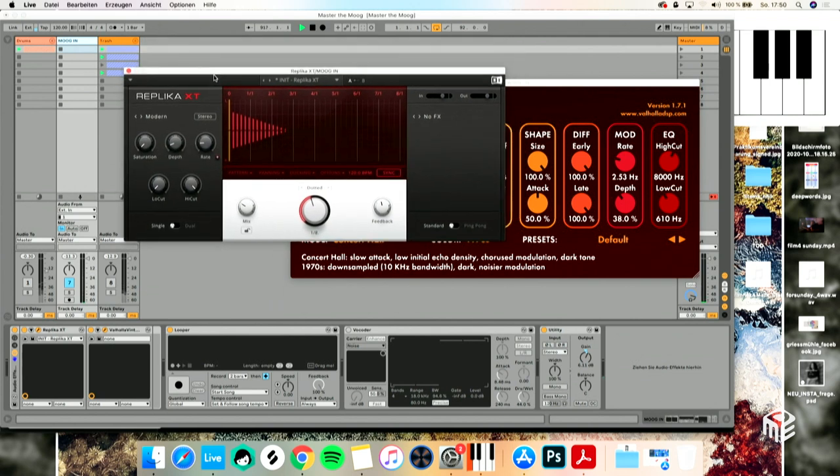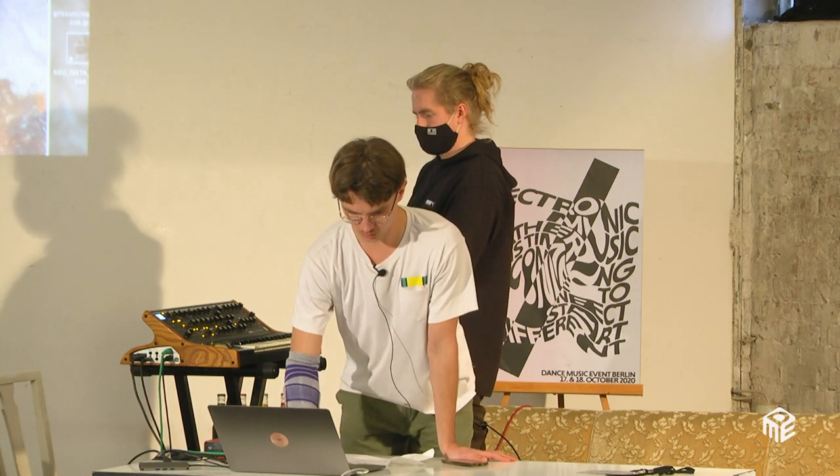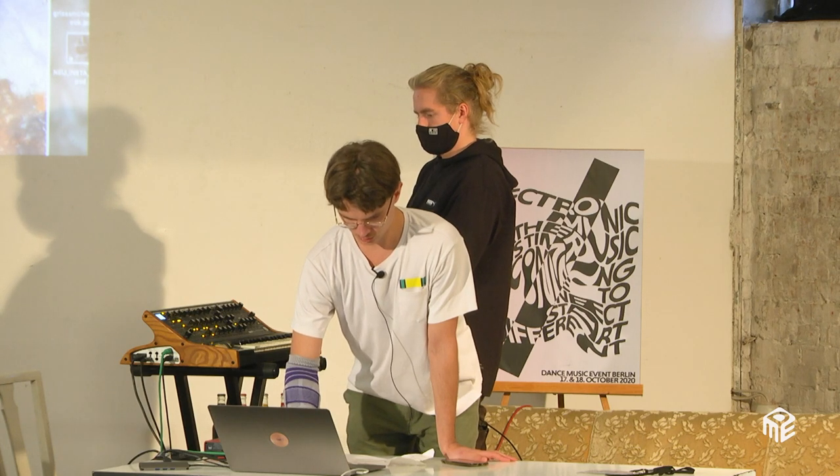Now it gets important — I want to point out the delay time here: it's a dotted eighth note. I'm going to initialize the patch, turn up decay, turn down sustain, turn up release, turn off all oscillators except the first one. The dotted eighth delay is not delaying every eighth note — it delays every dotted eighth, so it's an eighth plus the next eighth skipped. It's more of a groovy thing. I'll show how it sounds compared to a straight eighth delay.